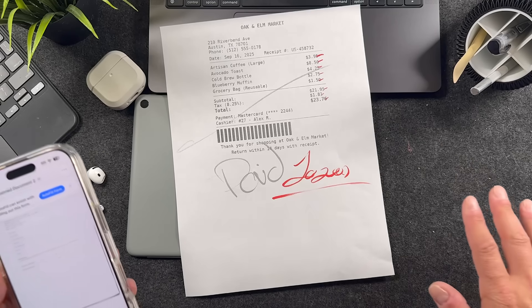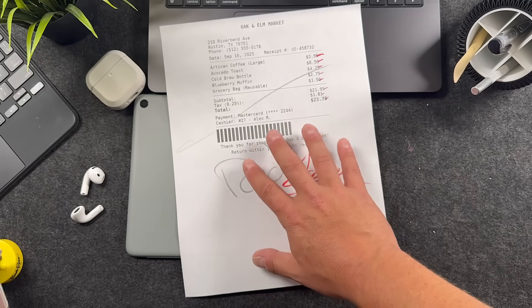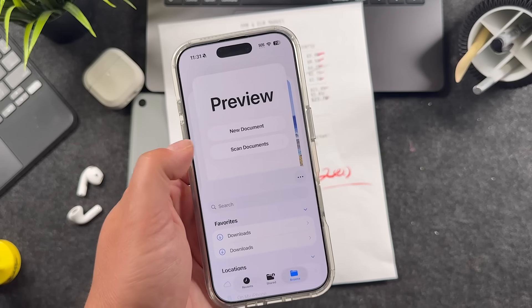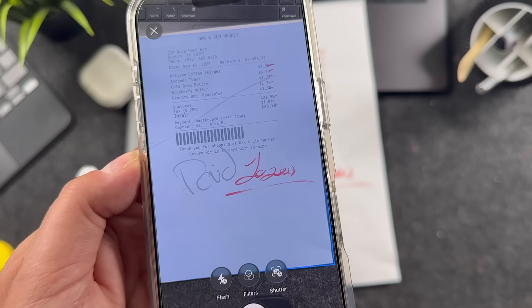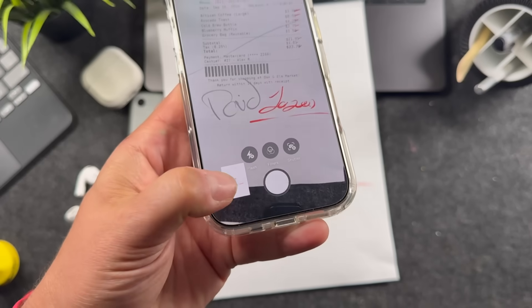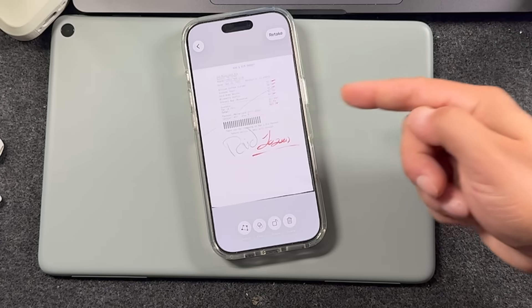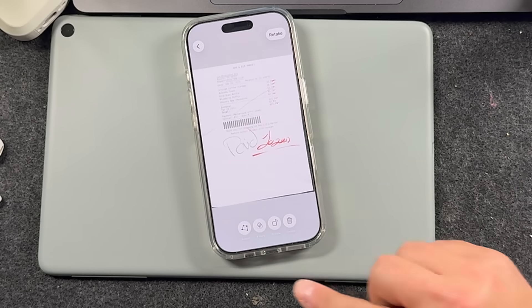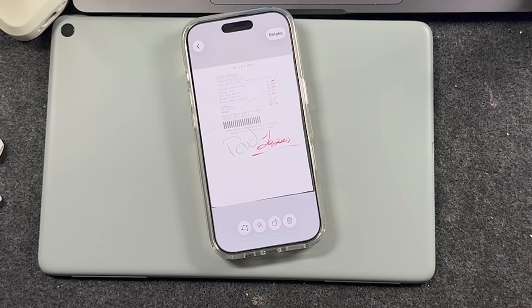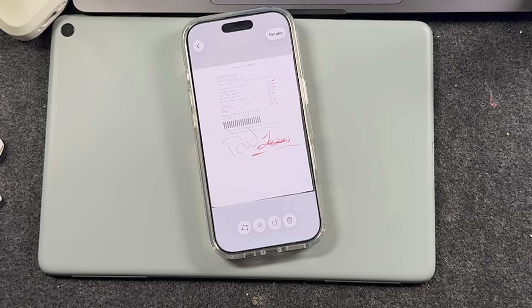Let's go through the whole process so you know the settings and how it will work for you. Your page is down, open the Preview app, tap Scan Document, and once you're ready it'll scan — then tap down here to preview your scan. Whether you're doing a manual scan or the auto scan, you'll get settings at the bottom. If you're not happy with your scan, tap Retake and it'll retake it for you.